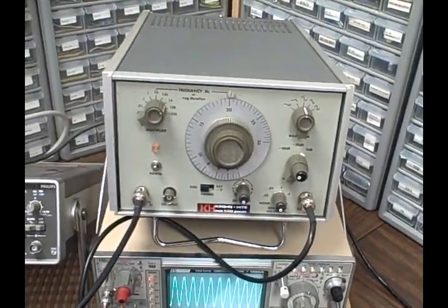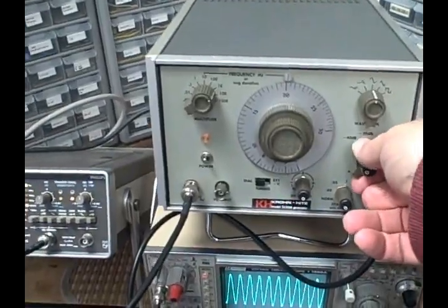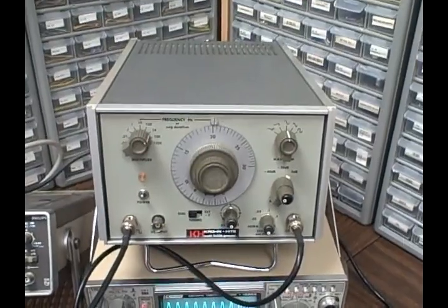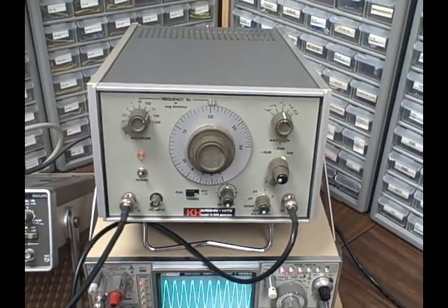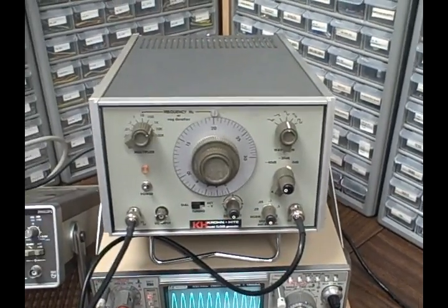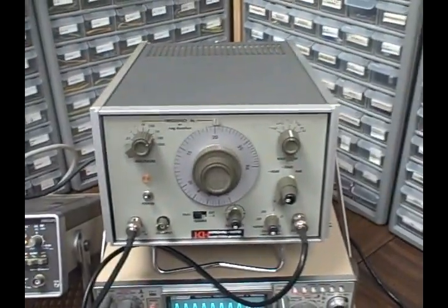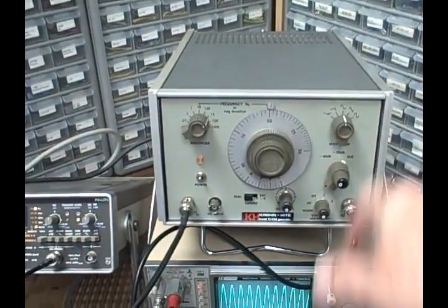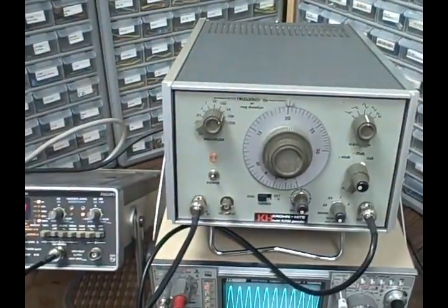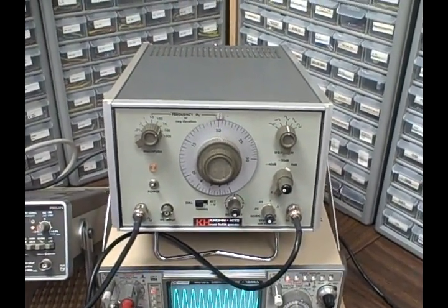It has a calibrated amplitude control. It'll produce 10 volts into a 50 ohm load, 20 volts unloaded, but the calibration is for the 50 ohm load. So 0 dB would be for 10 volts output, minus 20 dB which would be one-tenth of that would be 1 volt output, and minus 40 dB would be a 0.1 volt output.